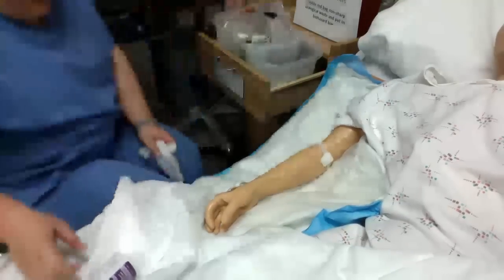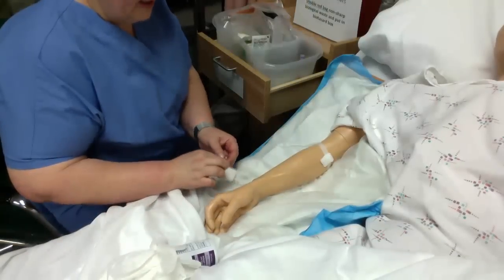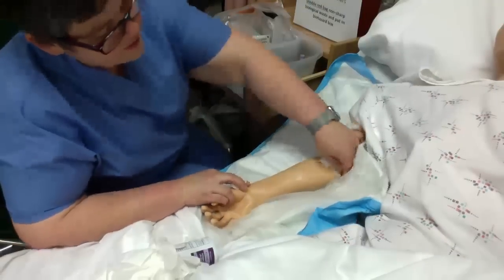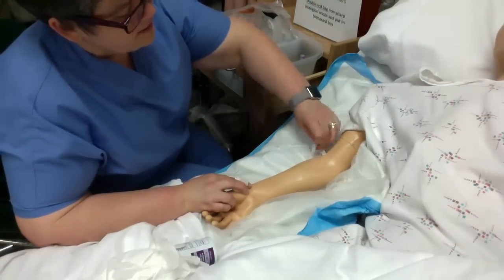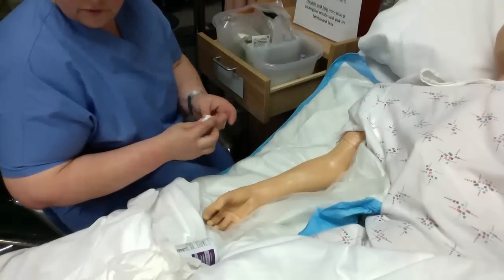I have shown you an example of getting a venipuncture from a client. I started out with AIDET. Didn't quite repeat that when I came back. And then before you leave your client, you want to do your four P's.